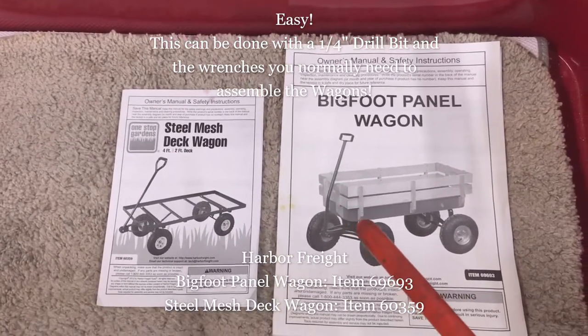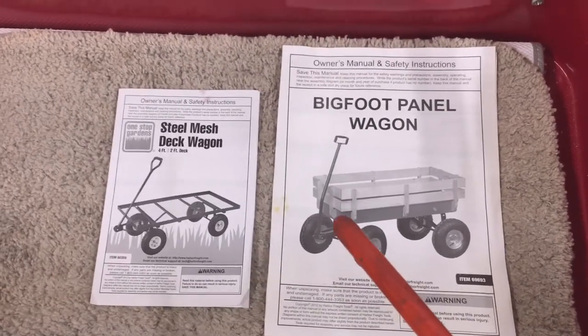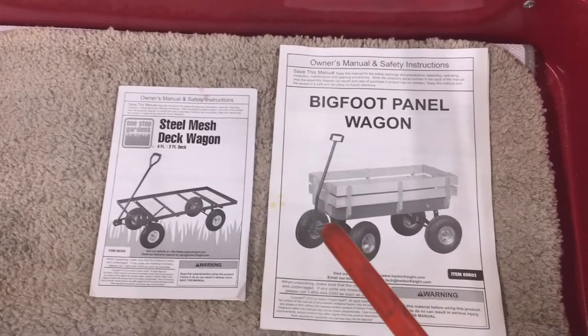If you find this video helpful, check out my channel — the Siles Automotive channel — for other general automotive troubleshooting and modification videos.